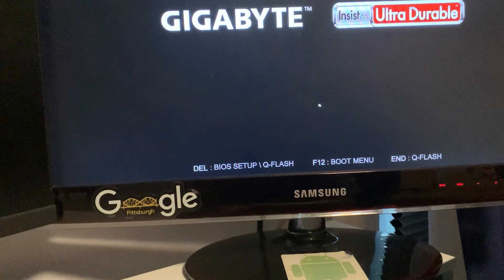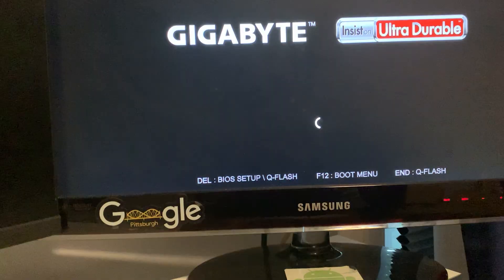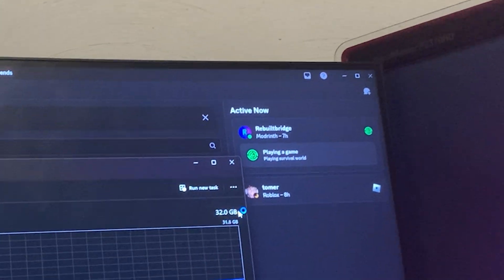Now I'll just pop the left panel back on and push it all the way in. The PC turned on. I'll open Task Manager and check performance. 32 gigabytes — yep, 32 gigabytes of RAM confirmed.